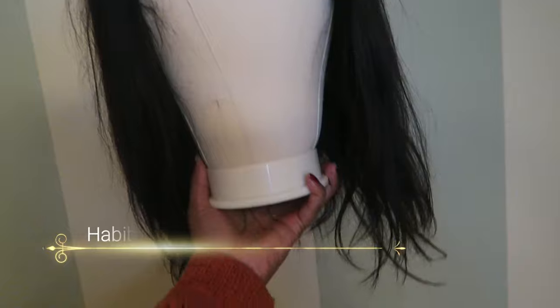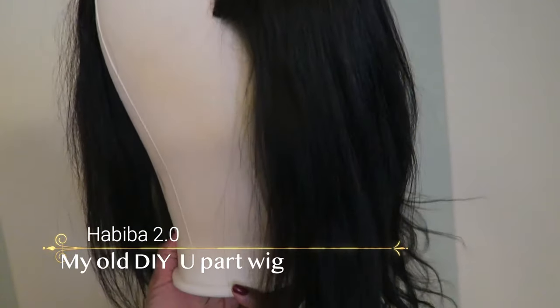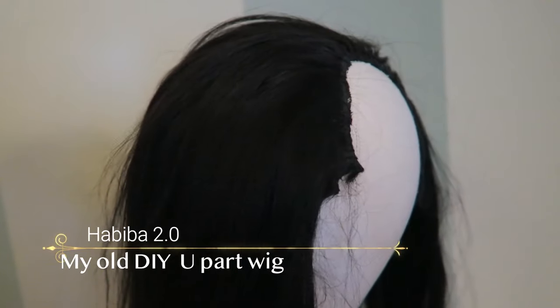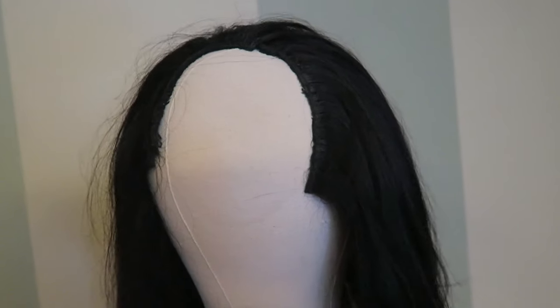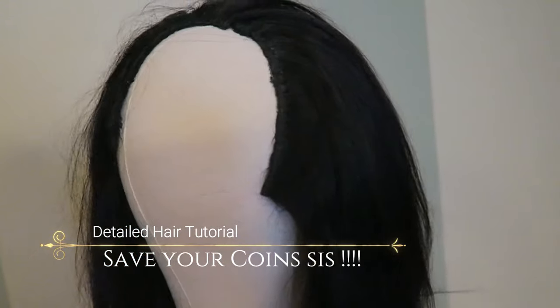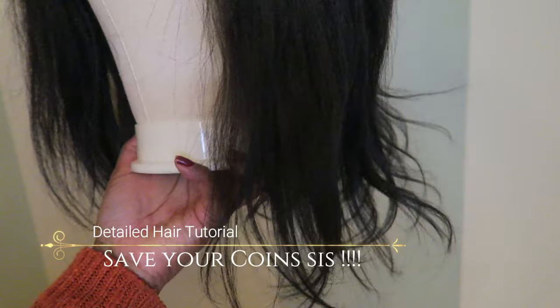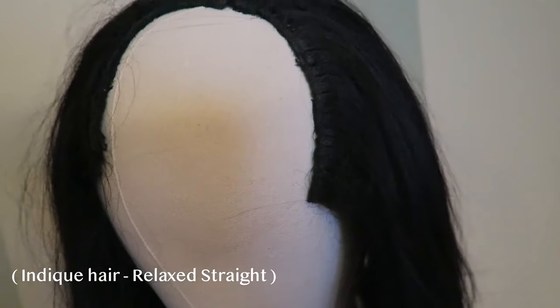This is Habiba 2.0. She is a U-part wig that I made several years ago, and this is in Deke hair. Right now it's looking very rough, but when I'm done with it she's gonna look cute. My whole point is to show you an affordable way to make a wig without having to go and buy new hair. This is old hair — Deke hair — and it was relaxed straight, so it blended in really well with my hair.